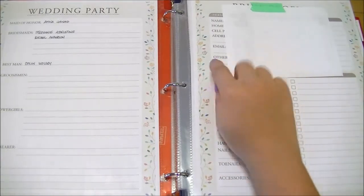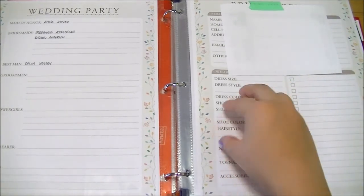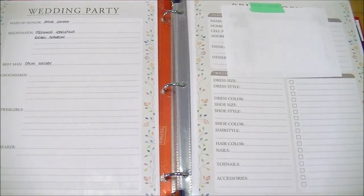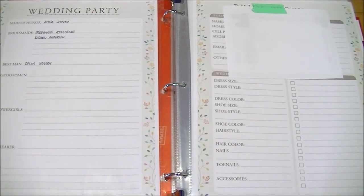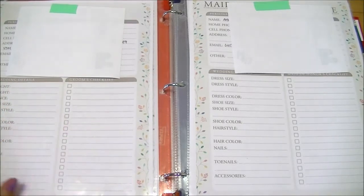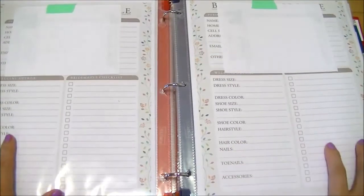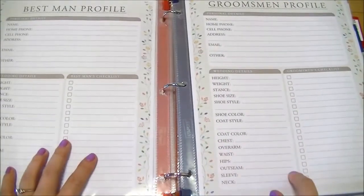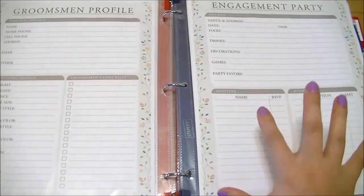There are detailed individual sheets — the first is for the bride, which has wedding dress information, hair, nails, and a checklist. For the groom, I might want to delegate some tasks to my fiancé. There's a sheet for the maid of honor and two bridesmaids where I can delegate tasks and check them off. Same for the best man and two groomsmen. We basically have two bridesmaids, two groomsmen, one best man, and one maid of honor.